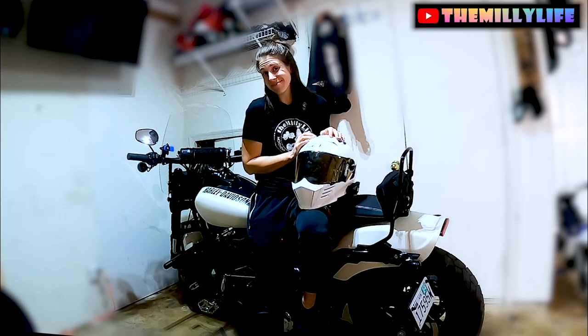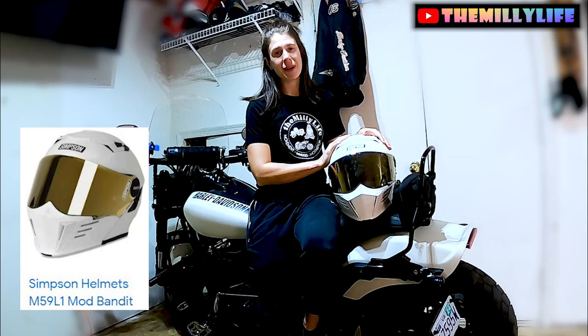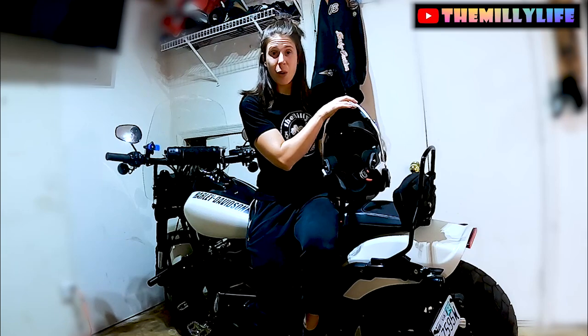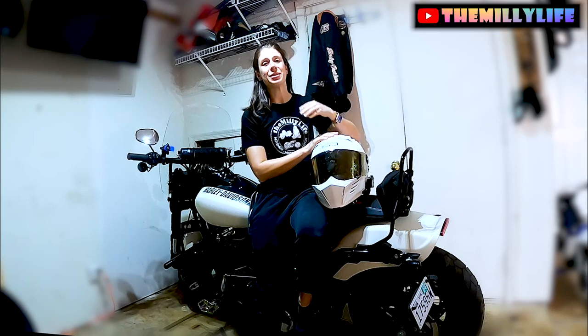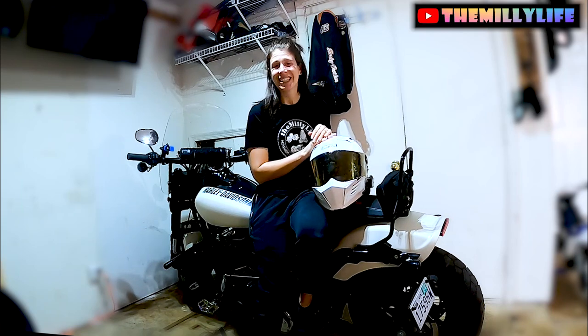Today we are talking about how to clean your helmet. Let's go. I have the Simpson Mod Bandit helmet. It's a modular helmet, so it does open up to full face. I've got a little bit of a confession to make to you guys. I have never cleaned the inside of my helmet, and I've had it for almost two years. That is cringy. Today we are going to go over how to clean it.